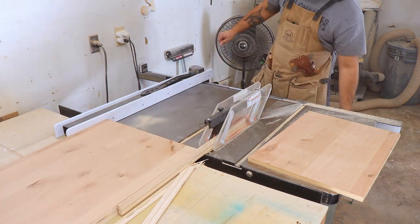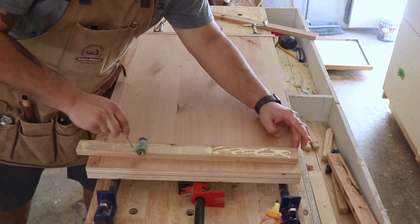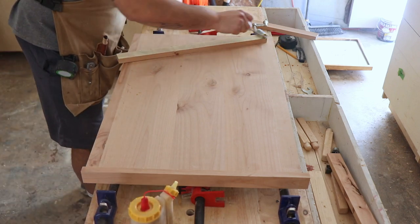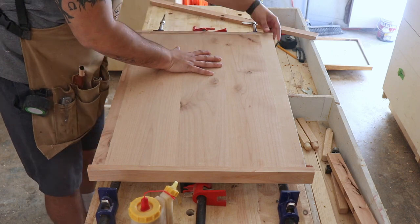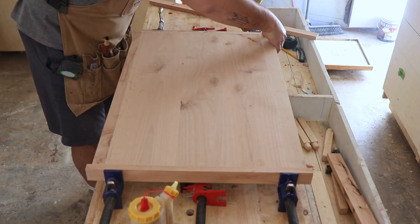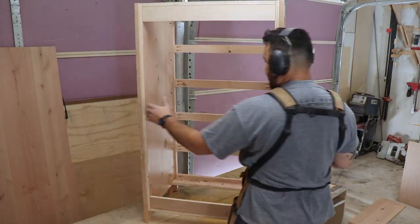I decided to frame the top so that there's no visible plies. Before I've done a miter frame, but for this one I just decided to do a butt joint — I added two sides and then the front, and I actually like how that looked too. At this point you can see the frame or the case.